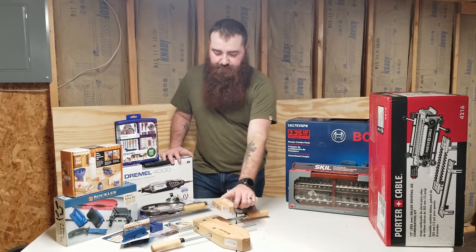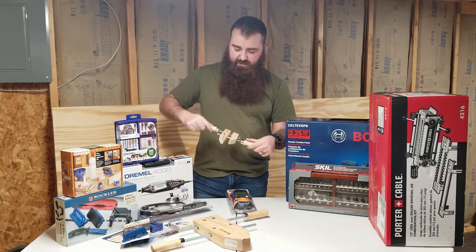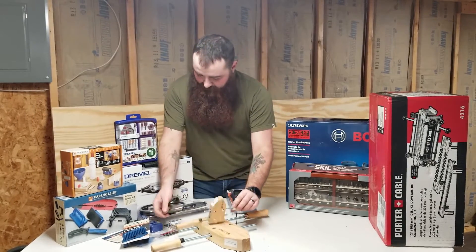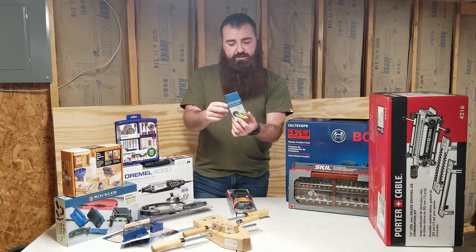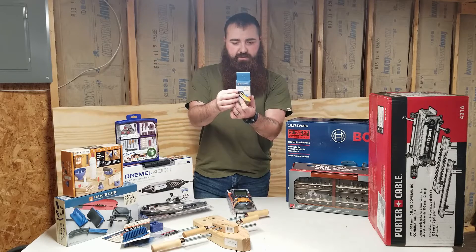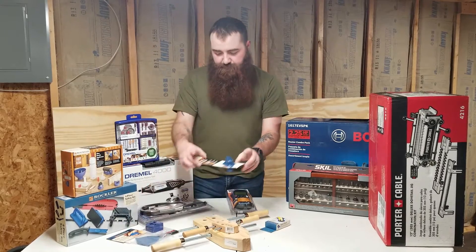We got a couple of little Rockler hand clamps — they were on sale so I picked them up. And then we got this square-check tape measure accessory; it looks like it fits nicely in a corner to check square on drawers and cabinets. That was on sale too.